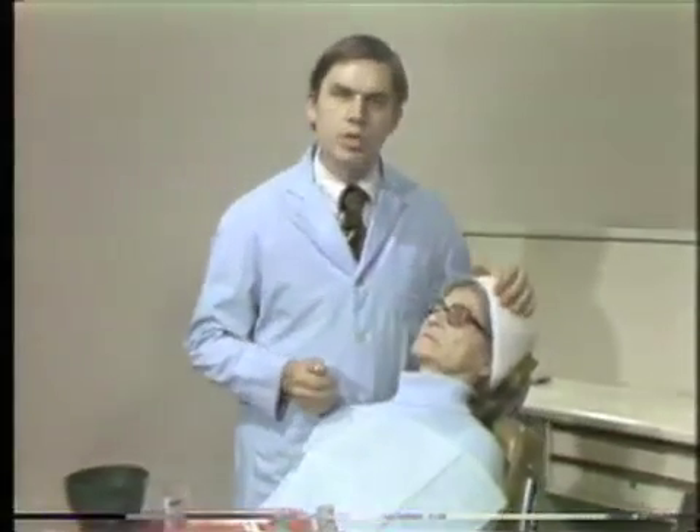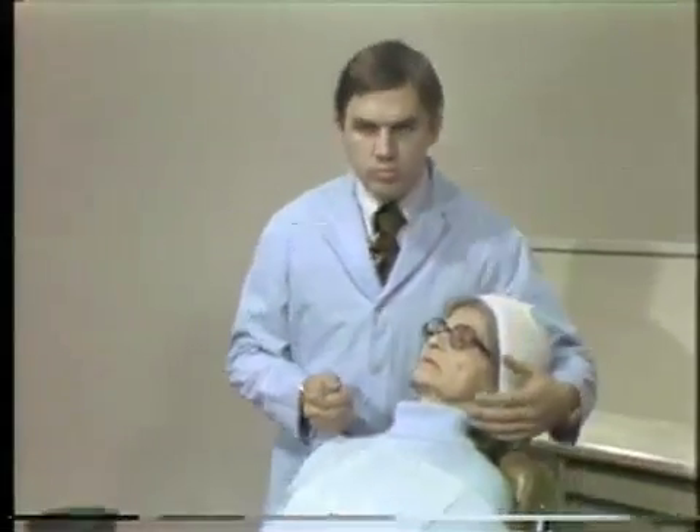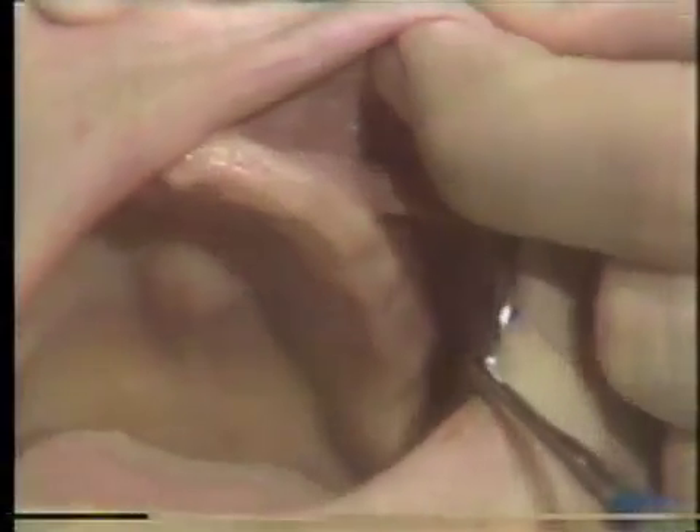Let me demonstrate the patient first. Please open. This is the maxillary residual ridge we are interested in. It shows the residual ridge.